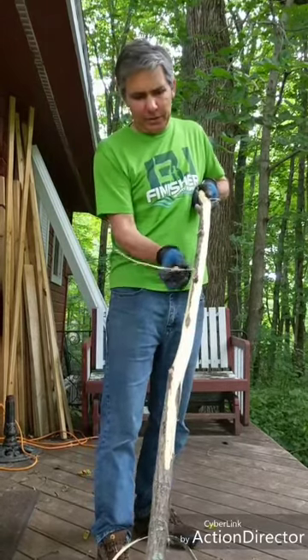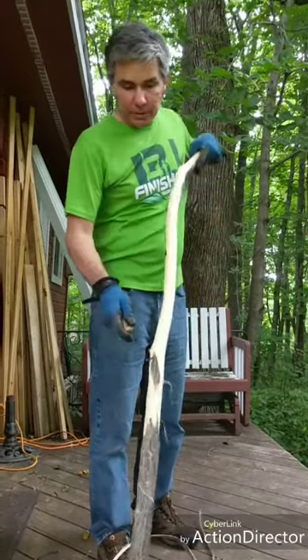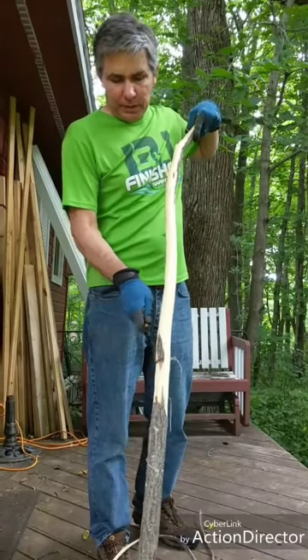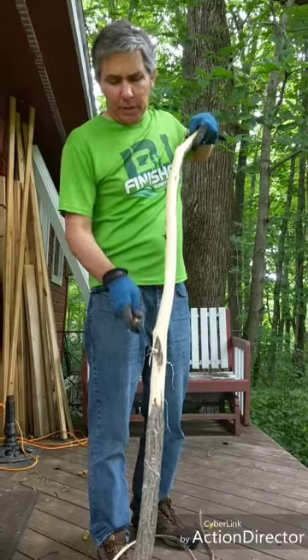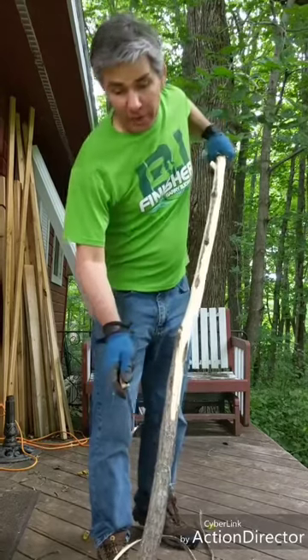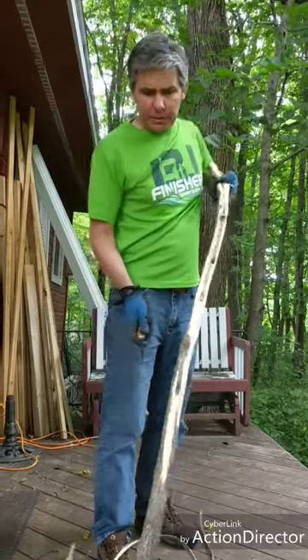The peelings come off until you hit an irregularity like a branch or a diamond. So like this diamond right here that you see, the bark doesn't come off there. I just leave the bark on the diamonds while the stick dries for three, four or five months or more.